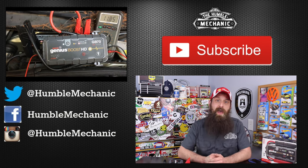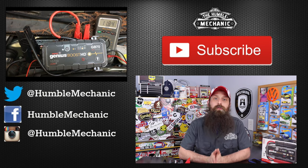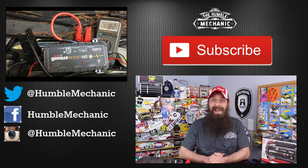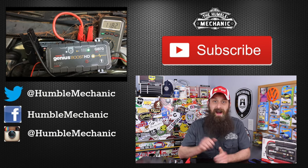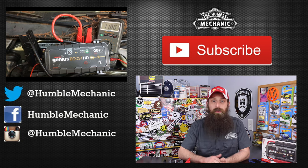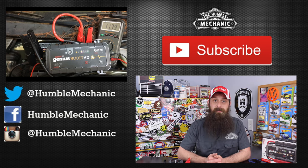All right guys, I'm going to wrap it up there. If you have any questions or comments, post them in the comments section below. If you like the video, throw it a thumbs up on YouTube — I always appreciate that. You can also subscribe on YouTube or on the blog at HumbleMechanic.com. You can follow me on Facebook, Twitter, Instagram, the blog, and right here on YouTube. Thanks for watching, and I will see you next time.